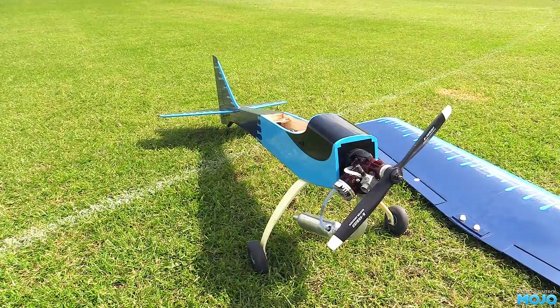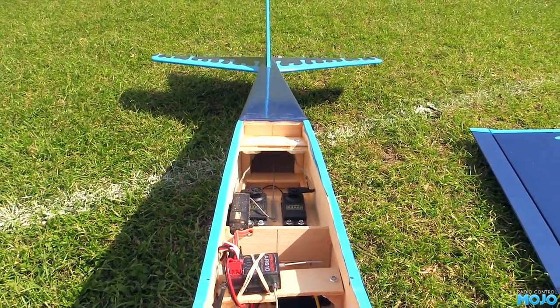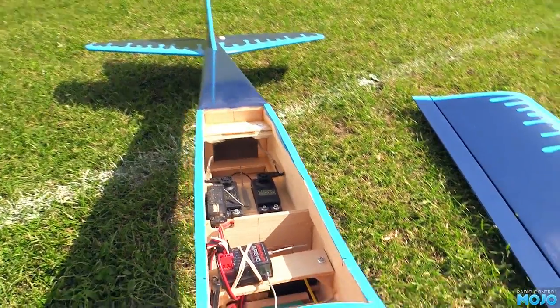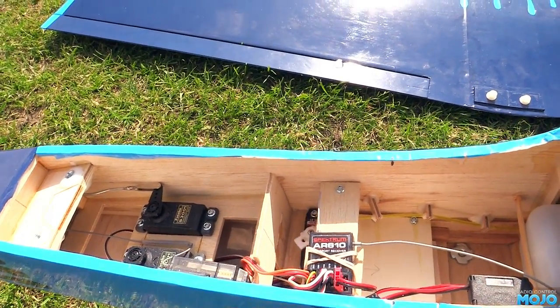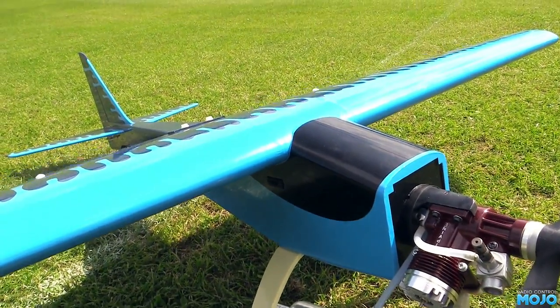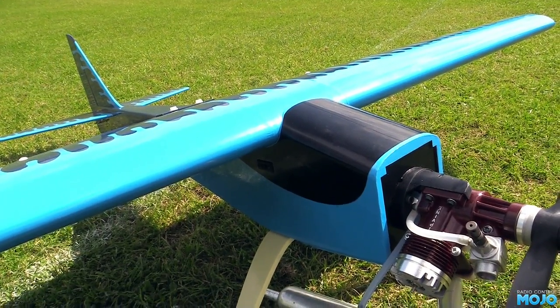Here we have a kit-built Chris Foss Watt 4 Mark III with an Irvine 53 on the front. Those are just your average Futaba S3001 for the tail feathers. Since we're only using a 4-cell receiver pack, I've got a telemetry module installed to make sure I don't run it too low, an AR610 receiver, and a Hitec HS85 on the throttle. The ailerons are controlled by a pair of Hitec HS125MGs.